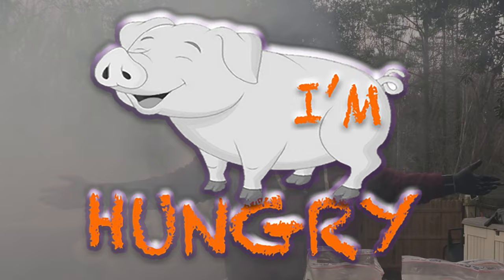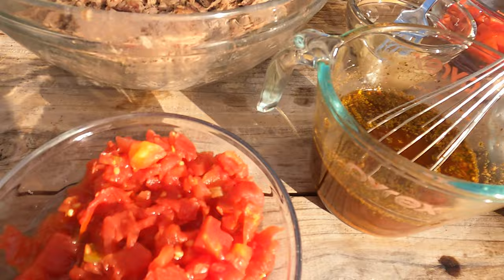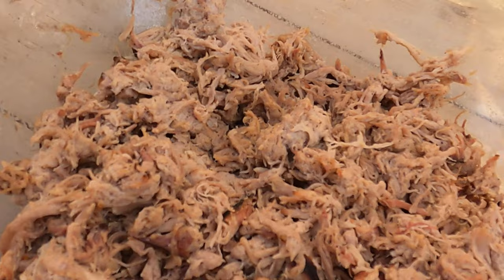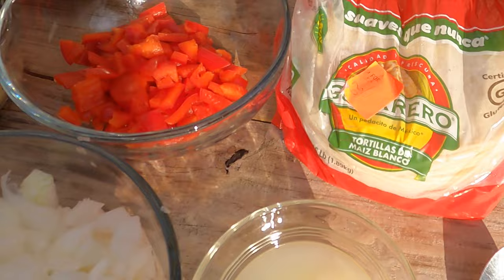Let's review what we have here for our tacos. We're going to start out with some diced tomatoes with green chilies, some taco seasoning that I warmed up with some water, some onions, some lemon juice, some red bell peppers, some garlic, some cheese, and some leftover pulled pork. And you know I've got to have some honey mustard. Somewhere there's going to be ranch. We're going to use the cheapest corn tortillas I could find, and some canola oil.